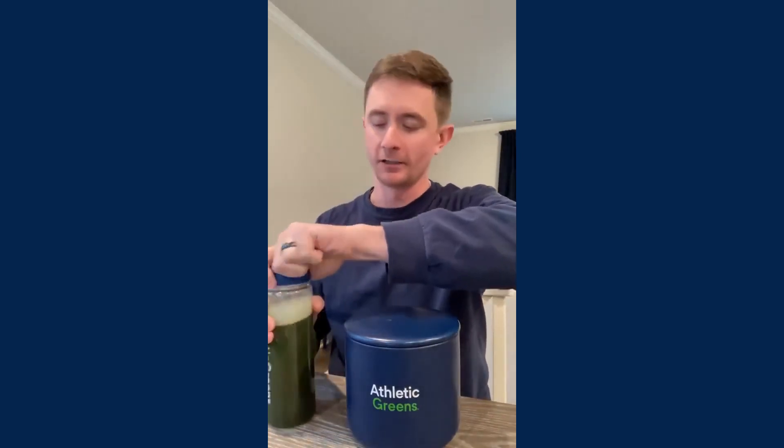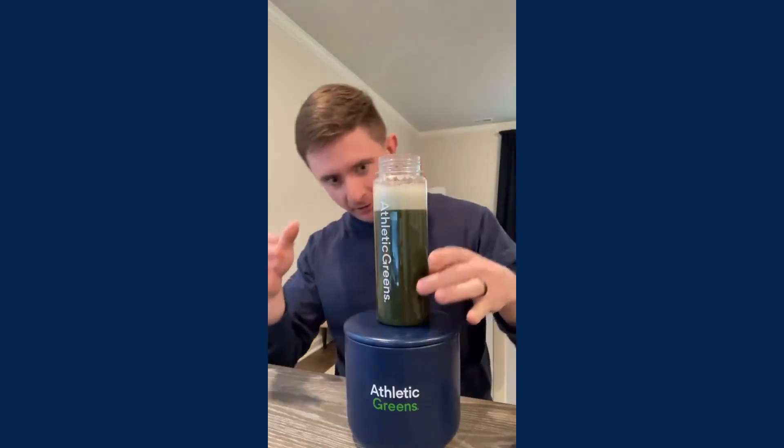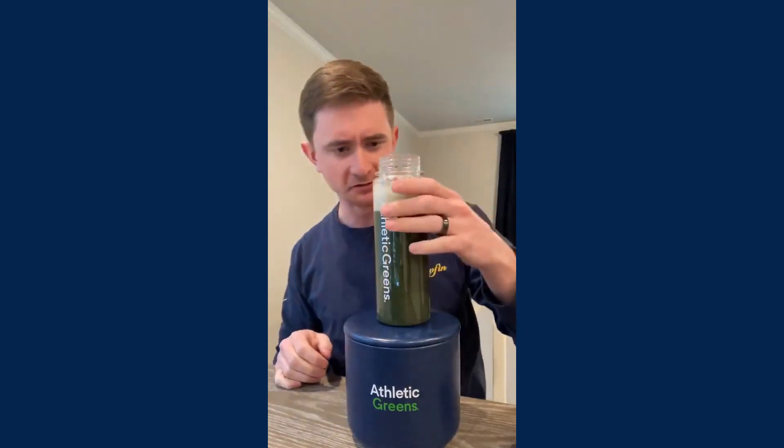Just shake it up like a bartender. So there it is — nice and green. Just FYI, this is 12 ounces of water with one scoop.